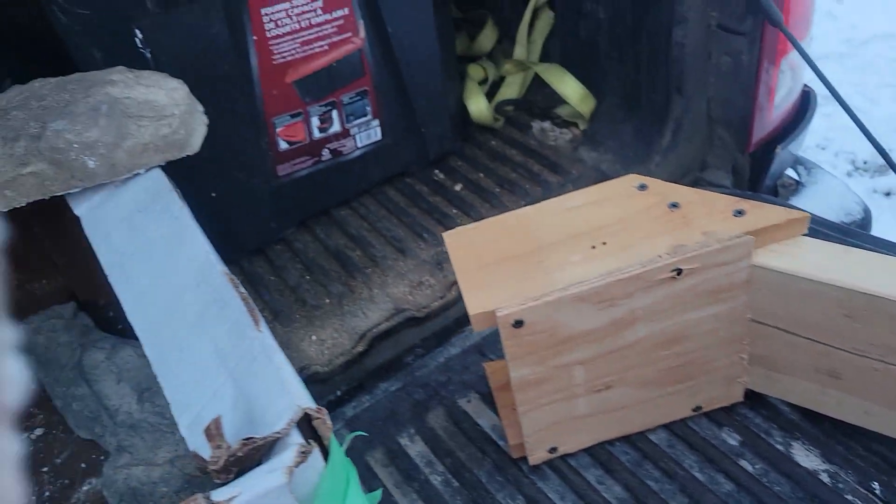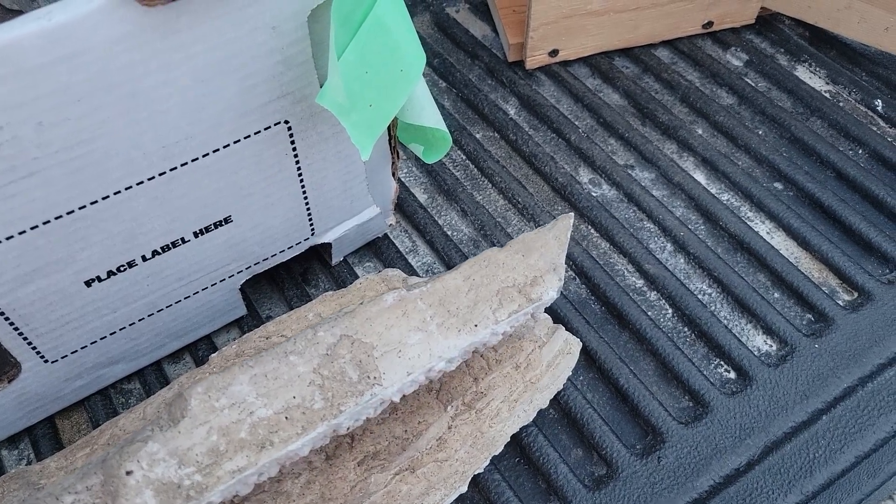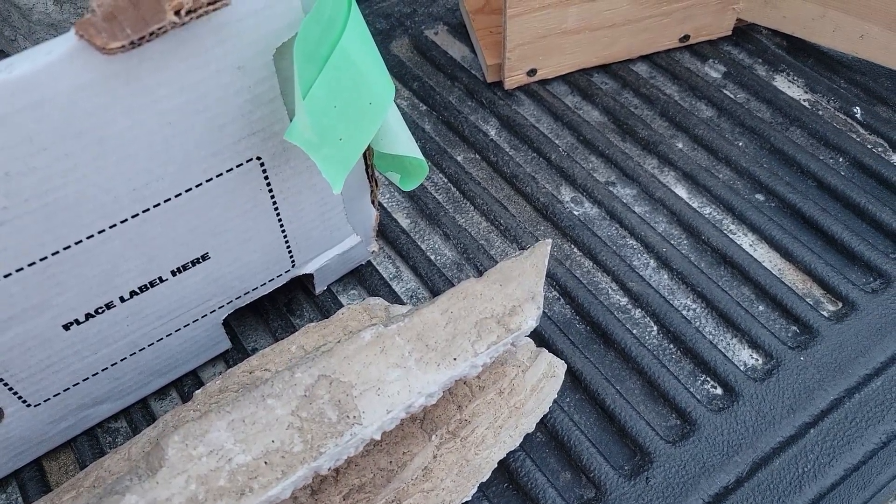We're gonna go and check it out, see how well it fits on the wall. I think it's gonna be beautiful. Stay tuned.